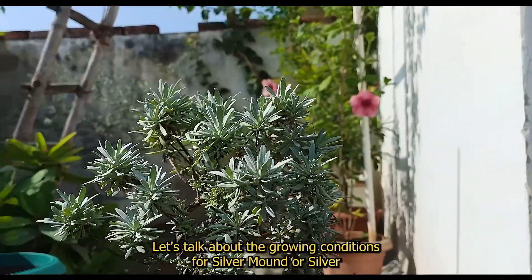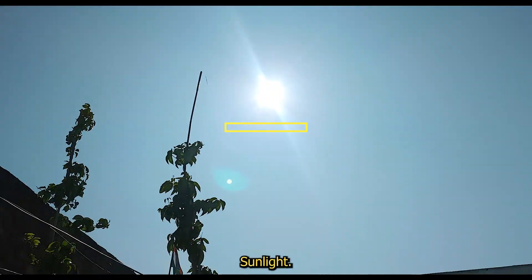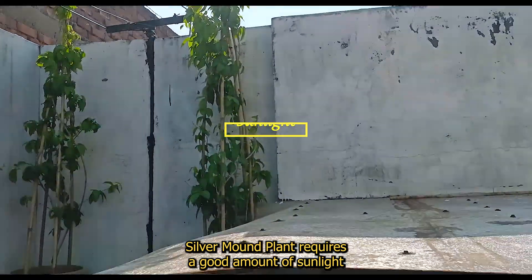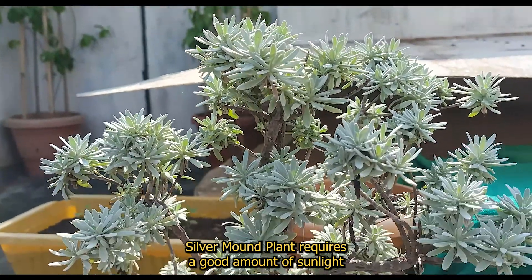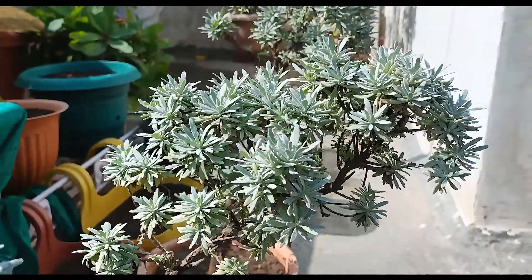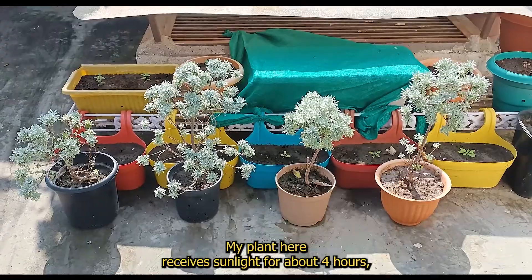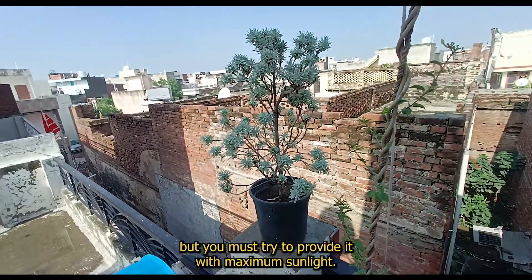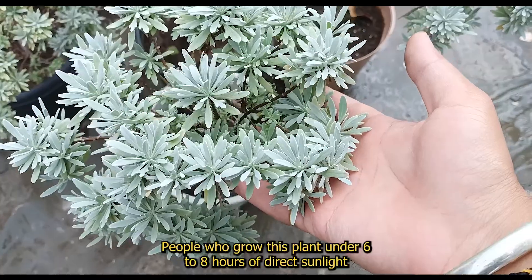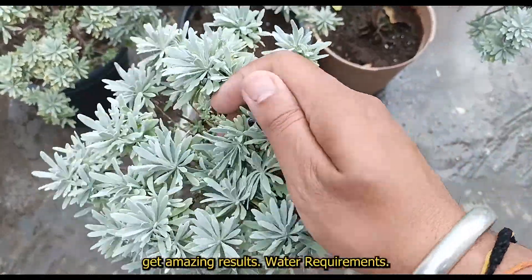Let's talk about the growing conditions for Silver Mount or Silver Artemisia plant. Sunlight: Silver Mount plant requires a good amount of sunlight as it is native to arid and semi-arid regions. My plant here receives sunlight for about 4 hours, but you must try to provide it with maximum sunlight. People who grow this plant under 6 to 8 hours of direct sunlight get amazing results.